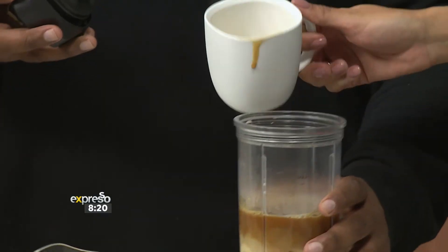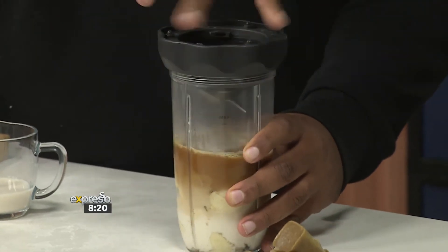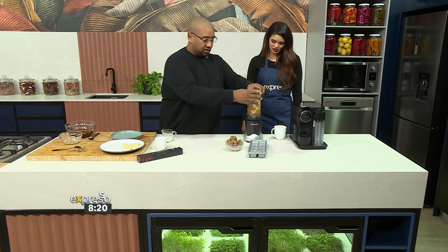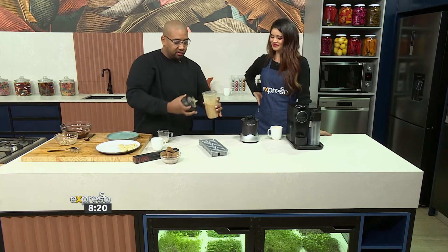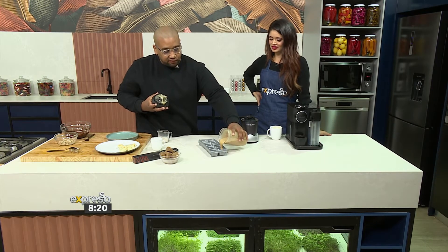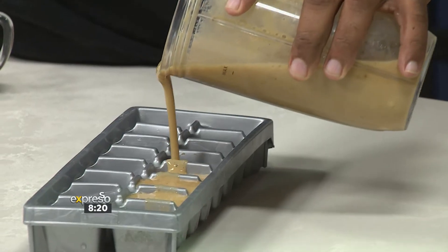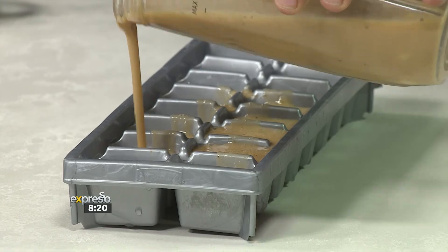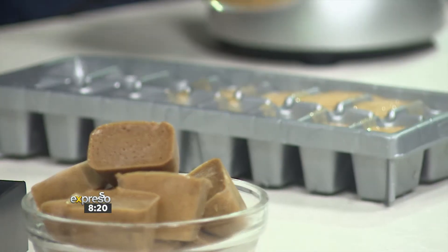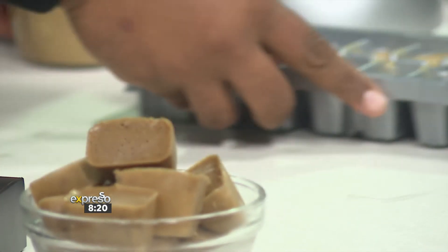Now we've got that beautiful rich coffee flavour — I'm going to give it a quick blitz. Done. I love how quick it just goes, it's so quick. Now you're going to pour it into ice cube trays and you're going to freeze it. I love how you call this a no-fuss recipe because it really is. We do have this recipe available for you — you can find it on expressoshow.com.